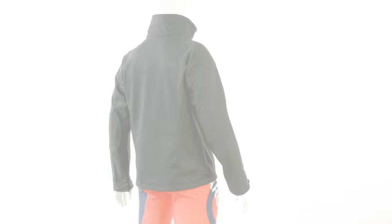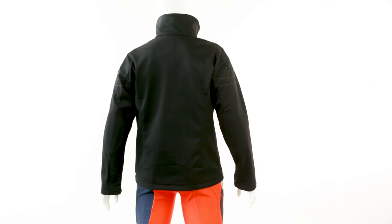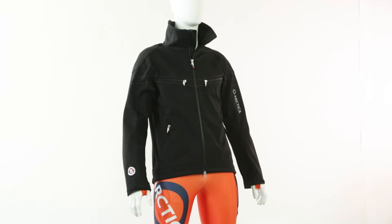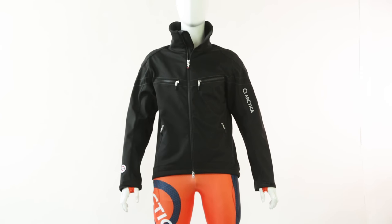Like all Artica jackets, the Black Cat Training Jacket uses high visibility reflective logos for safety. The Black Cat Training Jacket has a trim racer fit and is available in men's sizes extra small through double extra large. The Artica Black Cat Training Jacket is unmatched in quality, performance, and value.